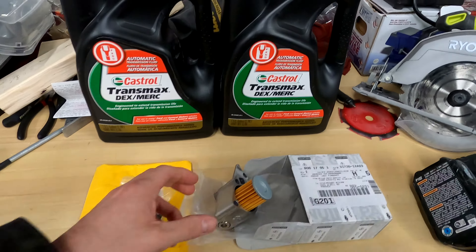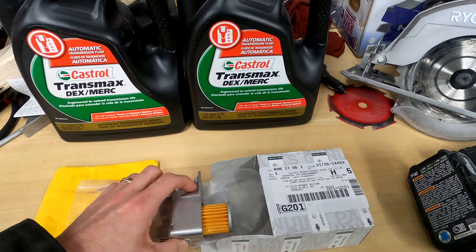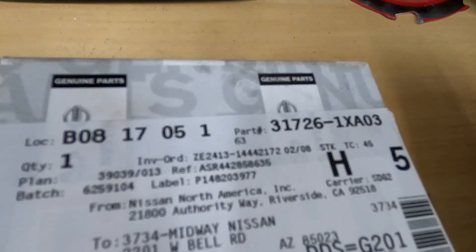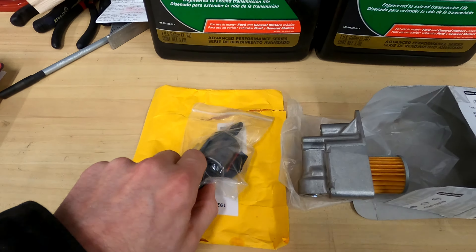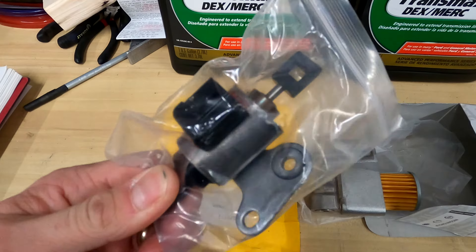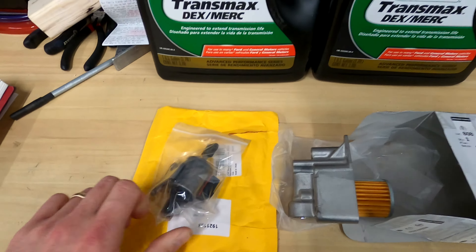Same deal as last time. I did locate the part number for the internal filter this time — that will be in the description. The code is for this stepper motor, and that's what we're going to replace and see if it fixes the issue.